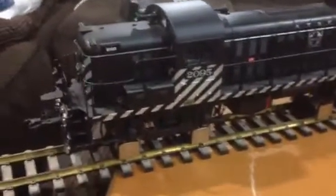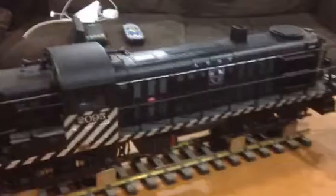All right, this is an AristoCraft RS3. It has options for battery power or track power, lights that can be shut off, and a smoke generator.